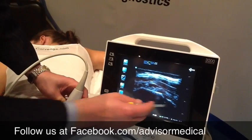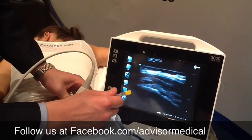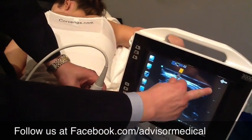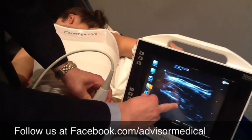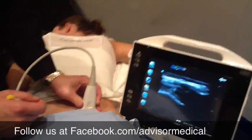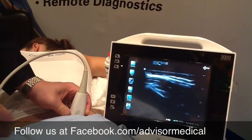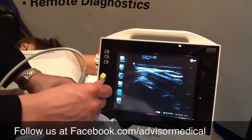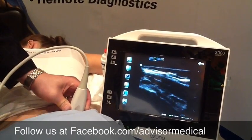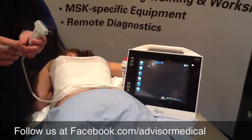With this view — sacrum, ilium — I would actually want to take the needle and go lateral, starting from this side, and go down and hit the joint from there. The joint approach varies depending on the technique, whether we want to go medial or lateral with our needle. Those are two different techniques for using ultrasound guidance for your SI joint injection.